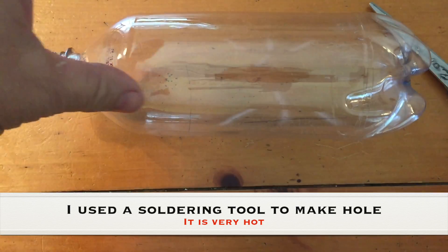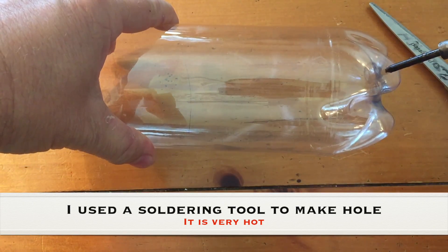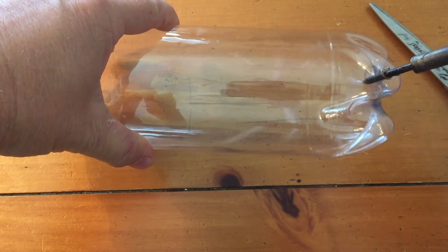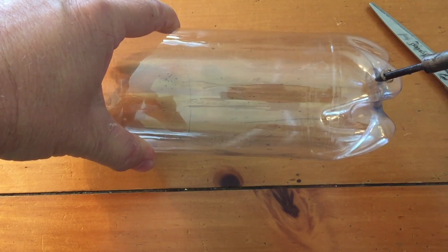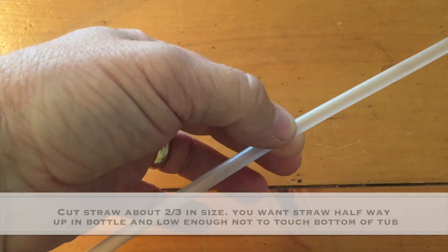To set up this experiment you're going to need a soldering tool or a drill to put a hole in the bottom of the plastic bottle. I'm using a one liter plastic bottle and a soldering tool, which is very very hot. You can also use a drill, but make sure it's the same size as a straw or just a tad bigger.